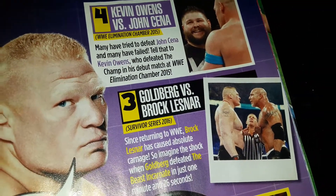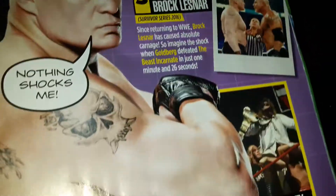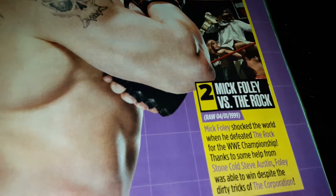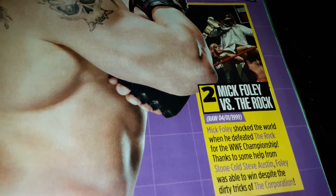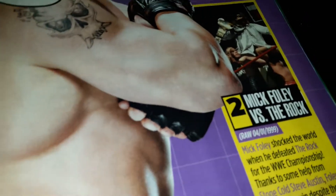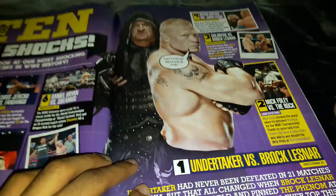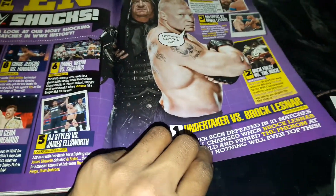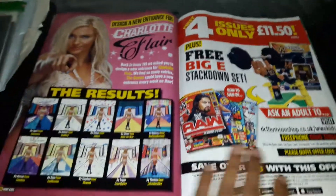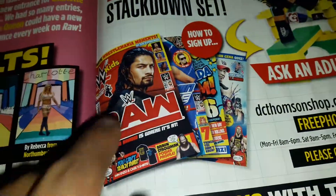Goldberg vs Brock Lesnar - obviously very shocking as well, with Goldberg dominating Brock Lesnar like that; we hadn't seen it for years. Number 2 was Mick Foley vs The Rock, with Stone Cold Steve Austin making the biggest pop of all time, helping Mick Foley win his first WWF Championship. And obviously you can't have a Top 10 Shockers list without The Undertaker's undefeated streak being broken at WrestleMania - thanks to Brock Lesnar.